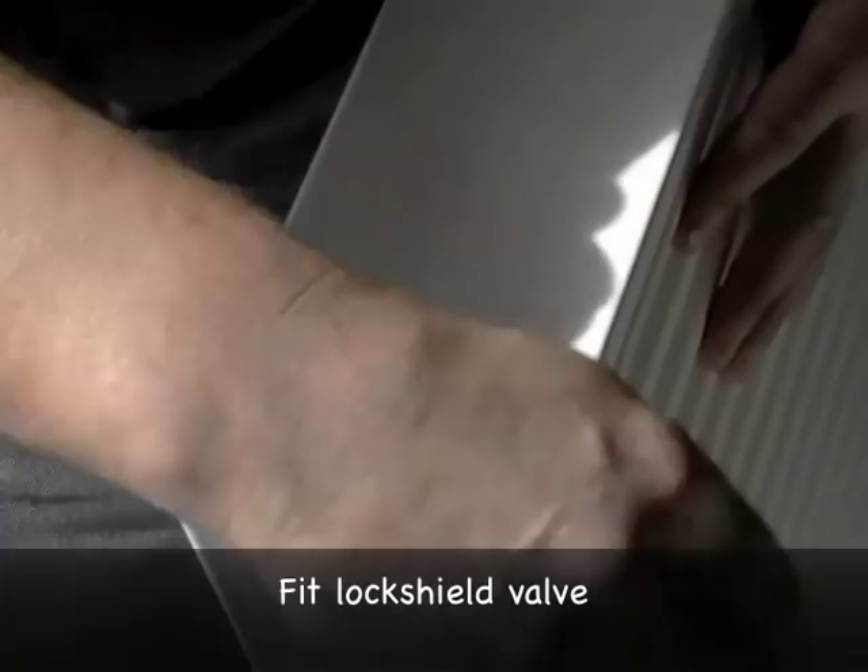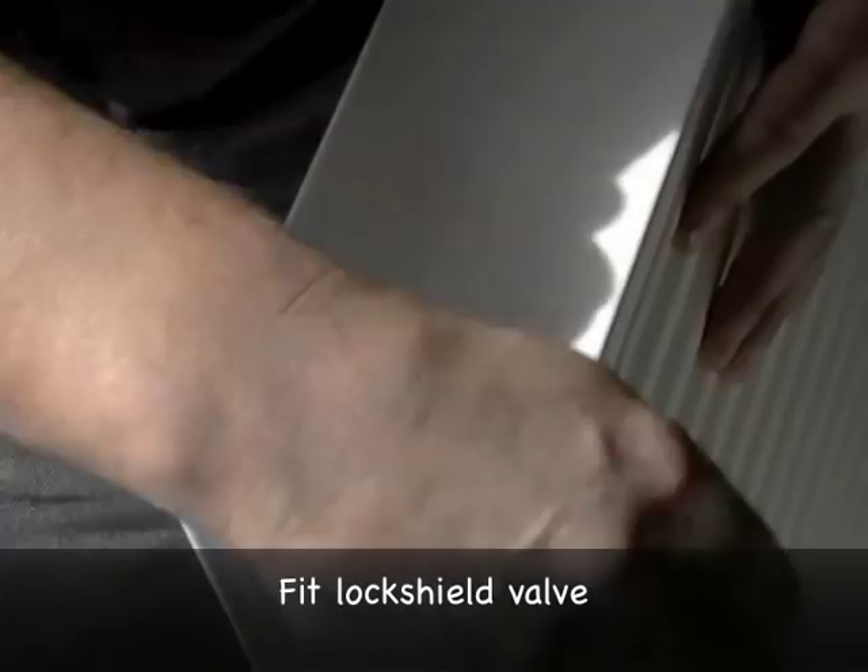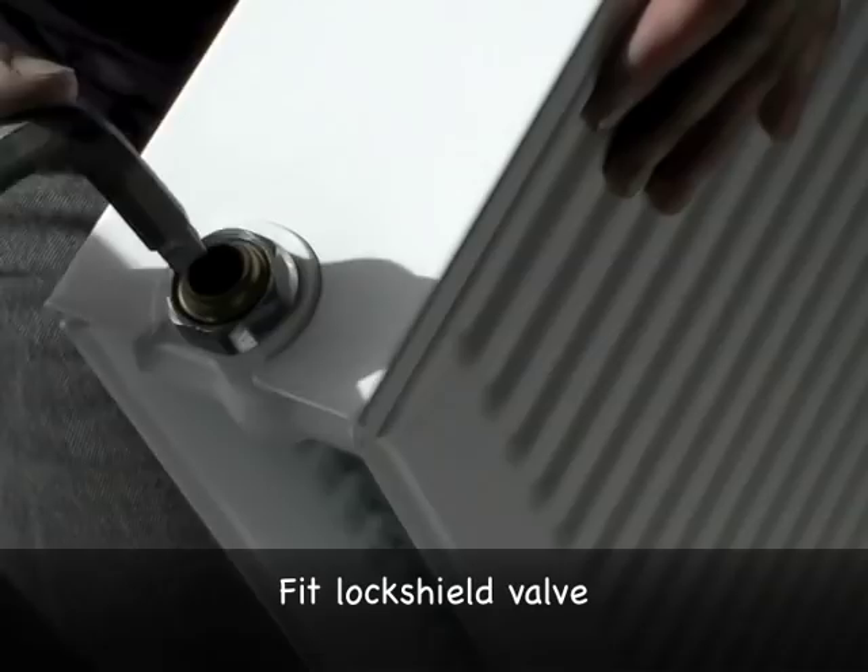You don't have to go crazy with tightening — just until it stops. Now our radiator is prepared.